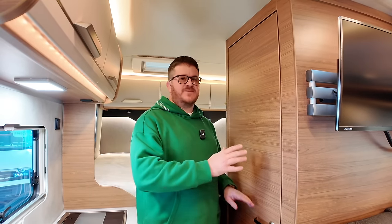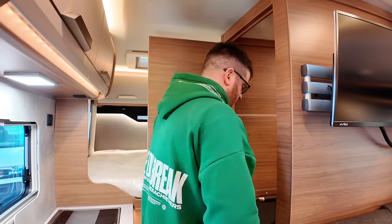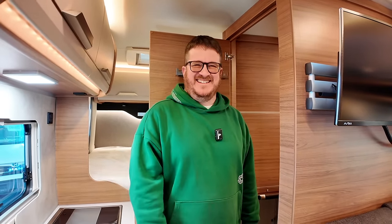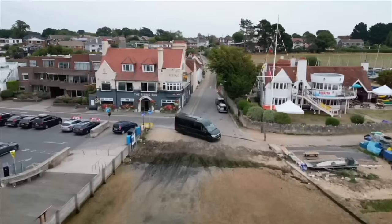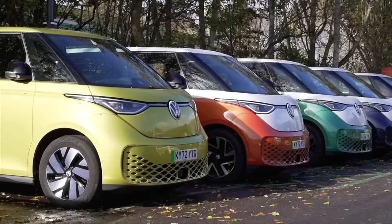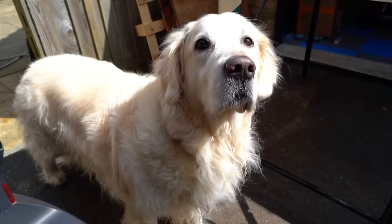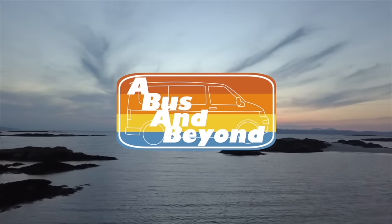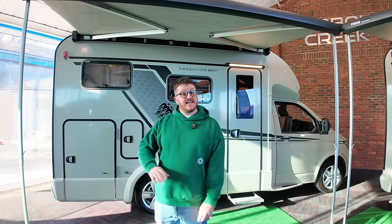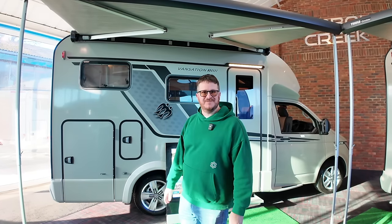I'm really excited because I get to show you the party piece of this van and that is the washroom, so let's take a look. Hi there, welcome back to A Bus and Beyond, and in today's video we are checking out the awesome Naus Toraban 500MQ — let's take a look.